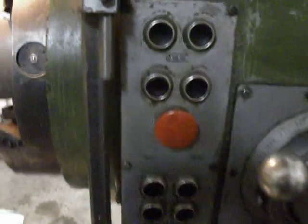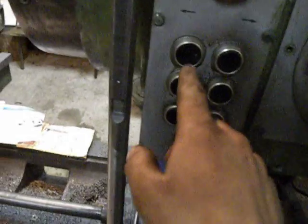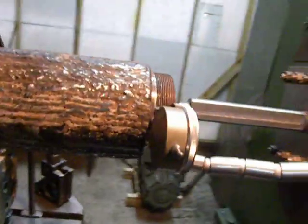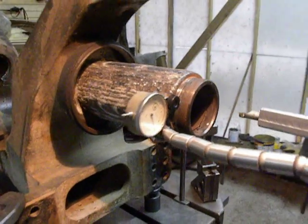So these two buttons are to jog the spindle, these run the spindle, this stops everything, rapid feed, plunge feed and feed stop. Thanks for watching. Good luck.